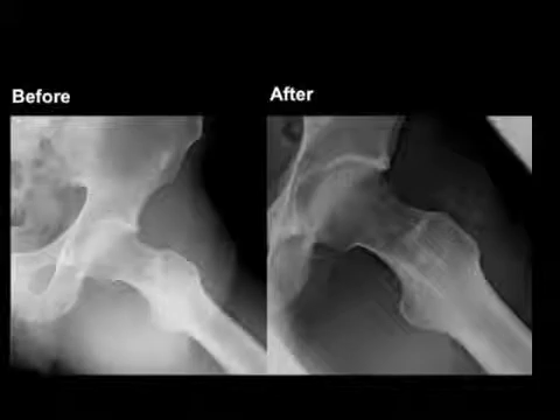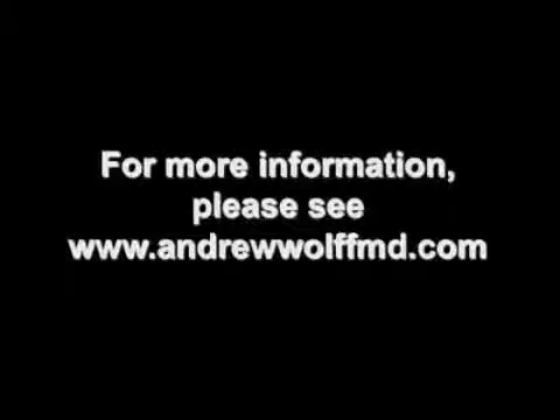Thank you for watching. For more information you can visit my website at www.andrewwolfmd.com.